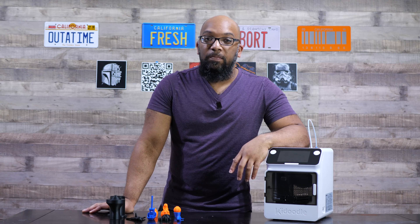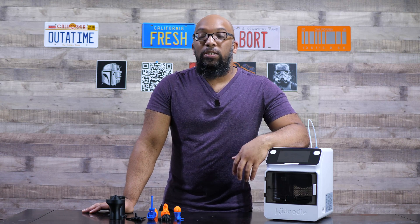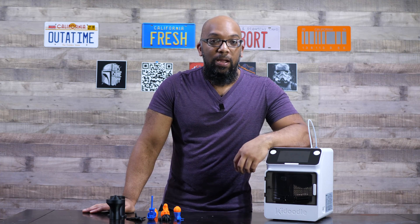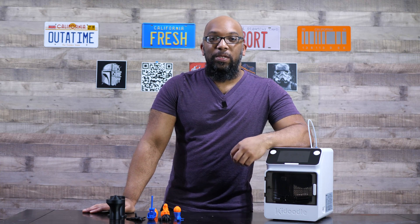That's all I got for now. Thank you all so much for watching. If you want to see more videos like this related to 3D printing, be sure to subscribe because I always have more coming. Until next time, take care of yourselves and I'll speak to you soon.